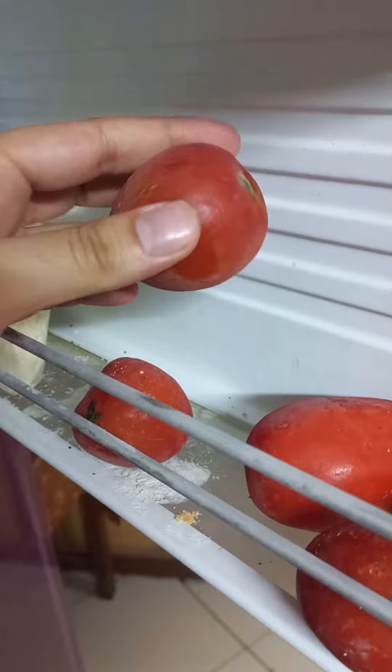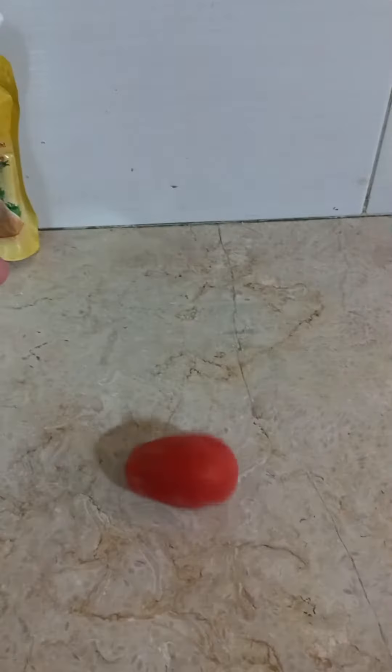So when I opened the refrigerator to get some ice, I found some frozen tomatoes there and I was shocked to see them. As you can see they are firm in consistency, so I removed one of them from the refrigerator.